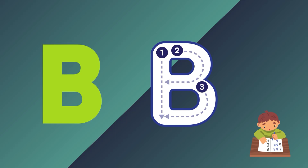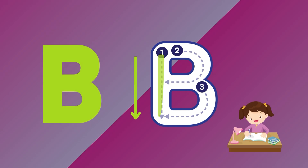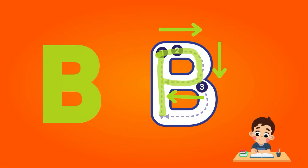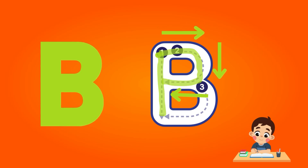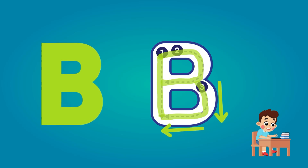Kids, now let's start to write alphabet B. As you can see, there are three points: 1, 2, and 3. Start from point 1 and draw a line from up to down. Now start from point 2 and draw a half circle to connect the line. Now start from point 3 and draw a half circle to connect the end part of line 1. Congratulations kids, you have completed the alphabet B.